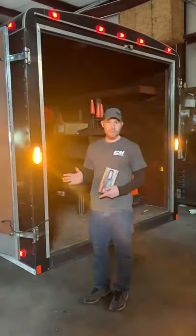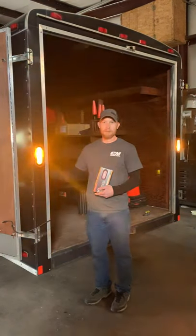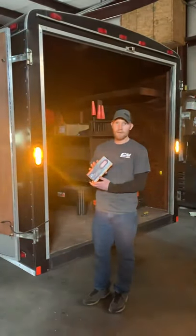The only time the strobe cancels out is if you throw it in reverse. Other than that, everything else stays functional. So we have these in stock — come and get them, all applications.